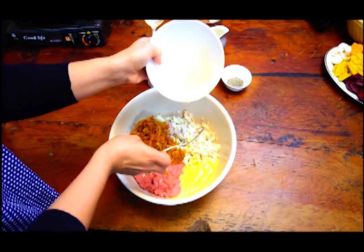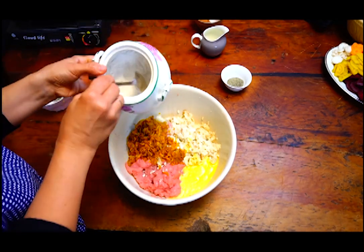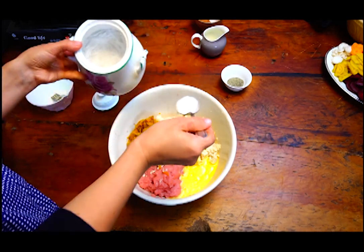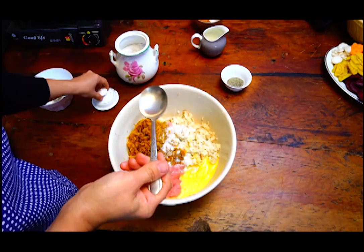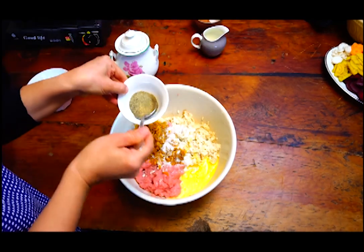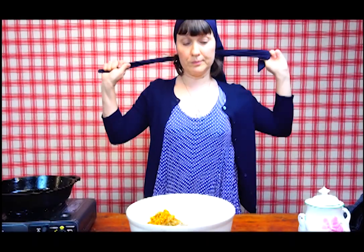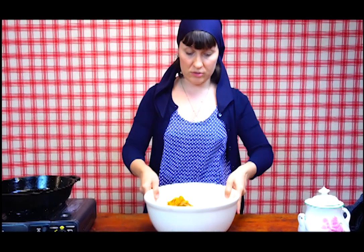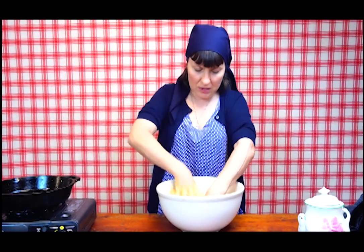The egg is going in, some salt, and black pepper — I love black pepper. Prepare to mix with your bare hands. Mix it all well.